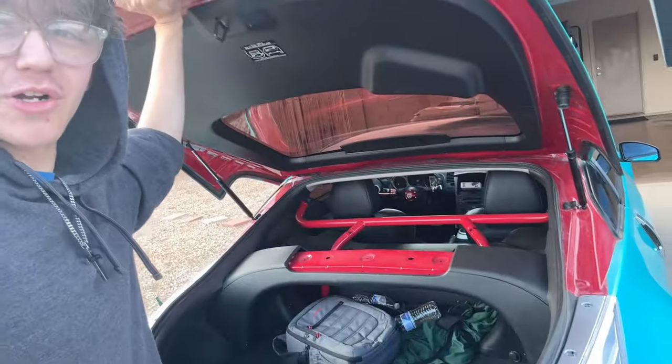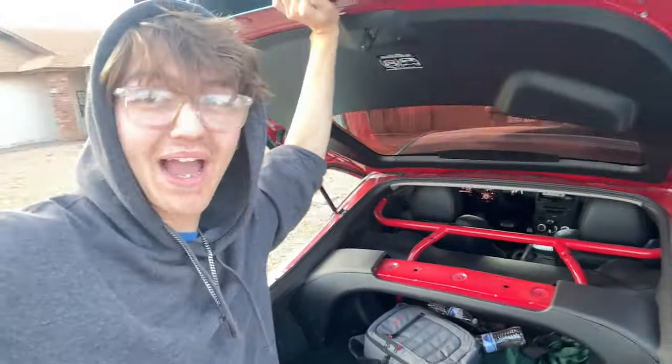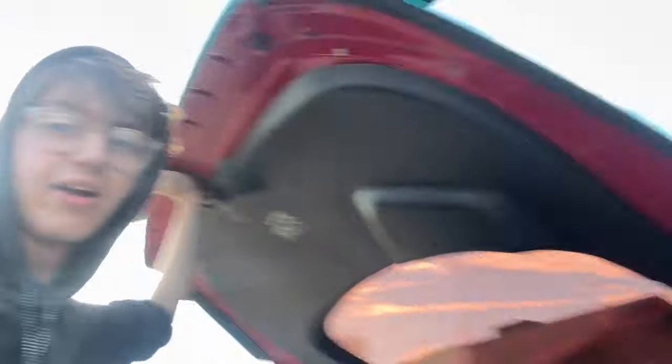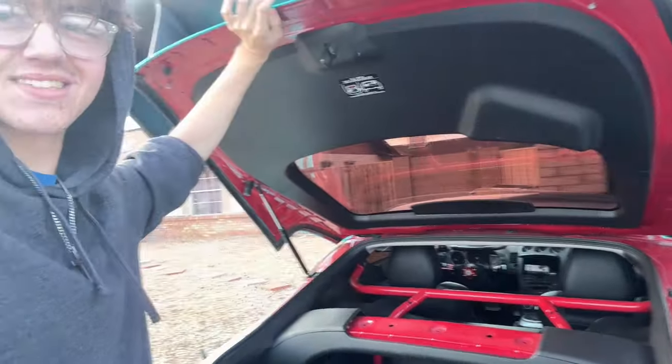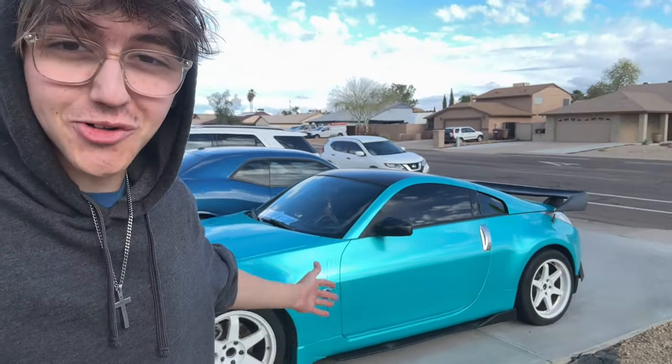Popping the trunk — my trunk is really messy right now. The struts go bad on these cars a lot, but there is so much space in the back for grocery getting. The hatch struts tend to give out a lot; this is my second pair and I just need to upgrade to better aftermarket ones. They don't really hold the hatch up anymore.